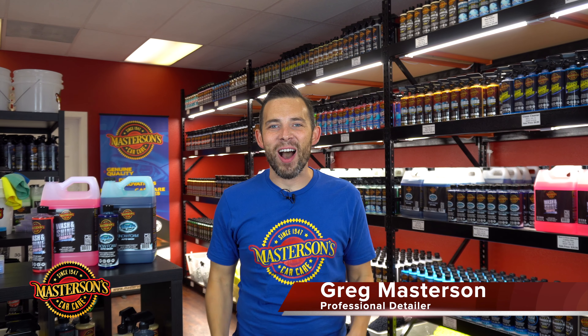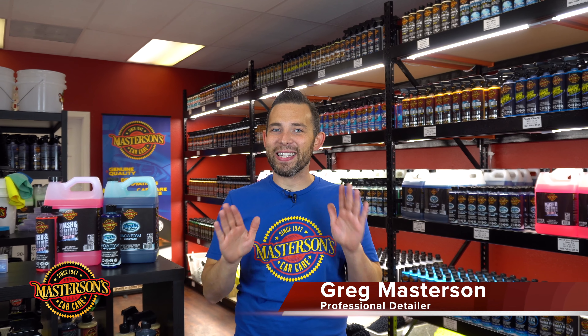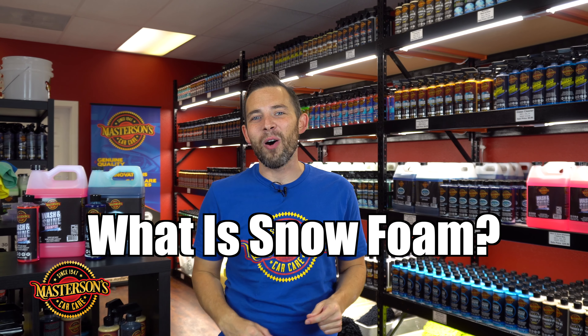What is up guys? Welcome back to the shop. I'm Greg from Mastersons Car Care and today we're back at the factory store to answer one of our most frequently asked questions. We get this question on our Facebook accounts, on our Instagram, on our email and over the phone, and also as a comment on our YouTube channel. So today we're going to answer the question: what is a snow foam?